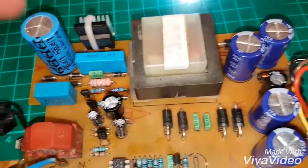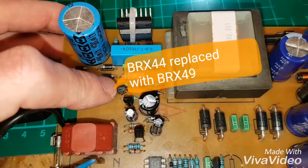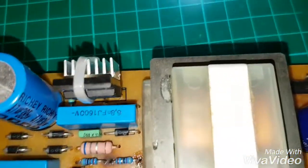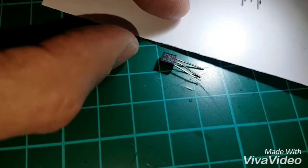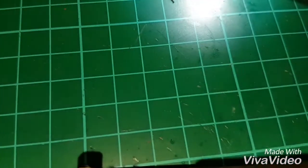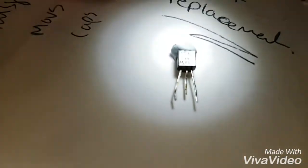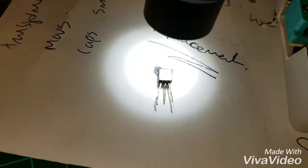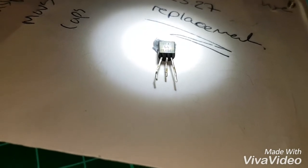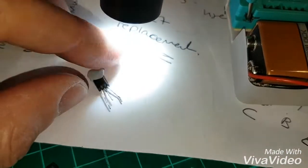The other problems I found — and I think they're always there — were this thyristor here. It was either weak or on the brink of failing. The thyristor is a BRX44, and it showed two resistors on the meter — not good. So I replaced it with a BRX49. That was the first thing that had actually led somewhere in this ongoing saga.